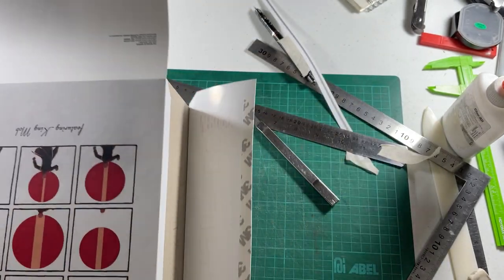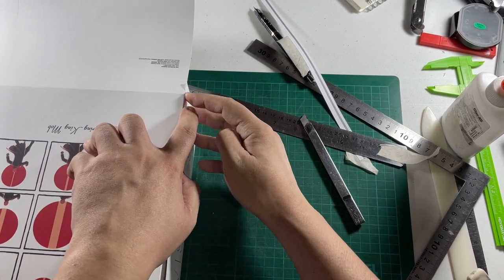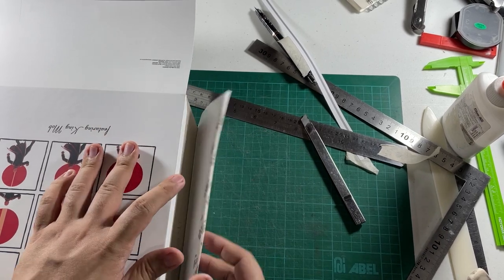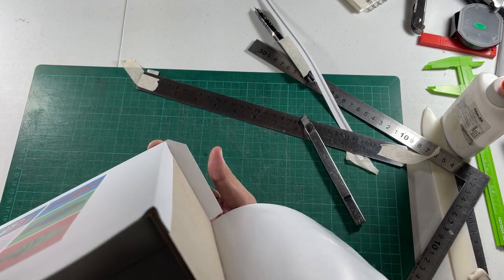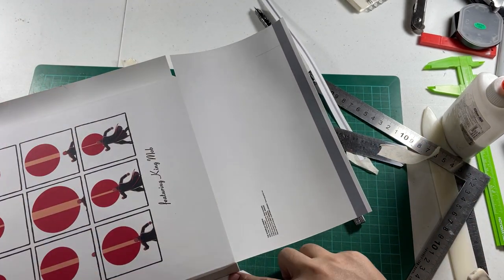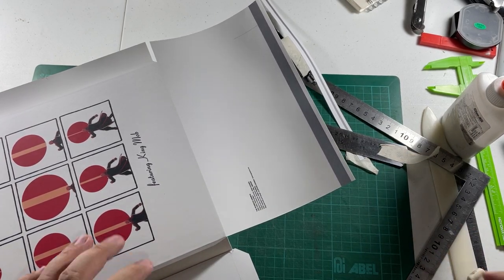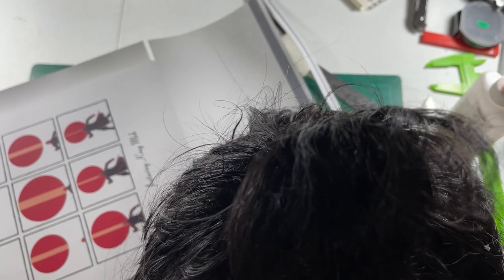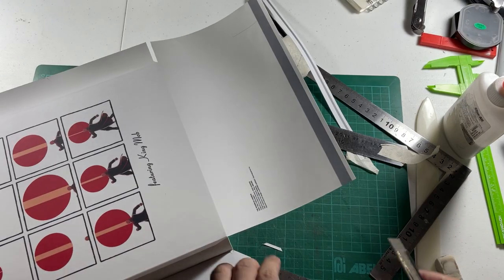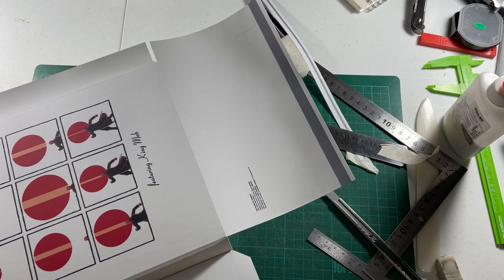We are now going to stick that part — we'll trim it later after we stick it. I think I need to cut this a bit more.